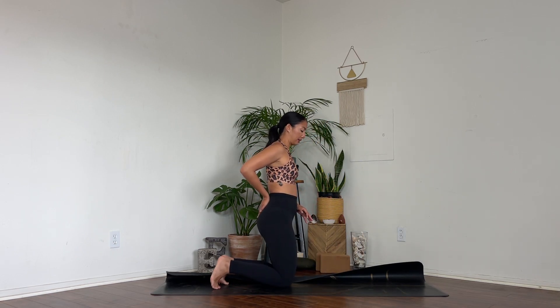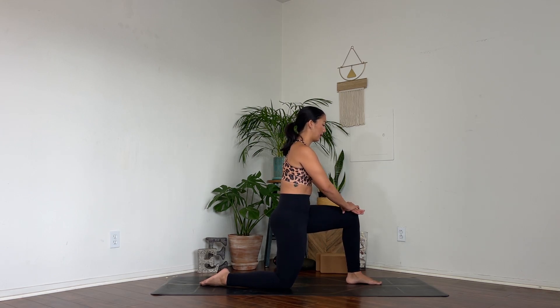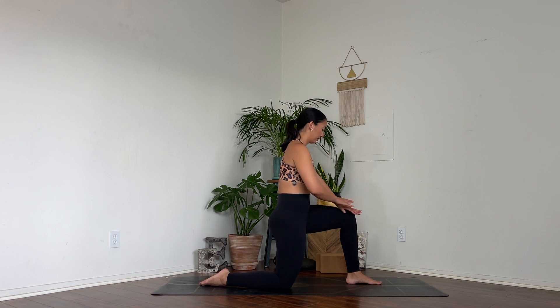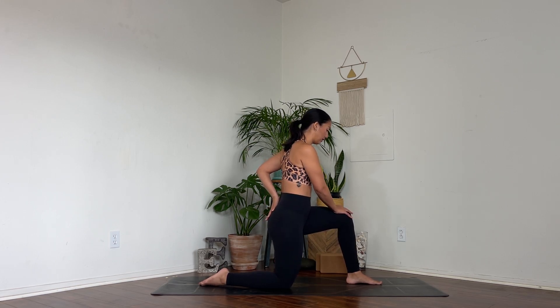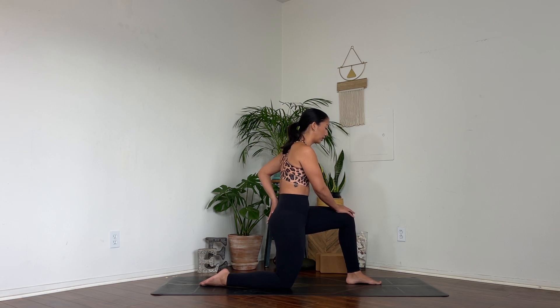Switch sides. Take your right knee down, left foot forward — you can fold your mat up. Tailbone tucks; feel the stretch on the right hip flexor. Then point it back. Tuck and back. If it helps, your left hand could go to your low back to feel into it. As you tuck, squeeze your legs in towards each other. Feel your front foot press down as your back knee pulls forwards.